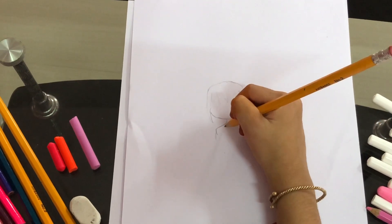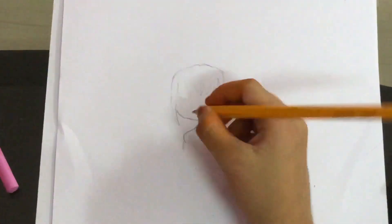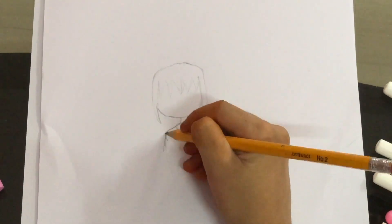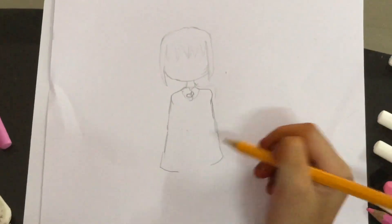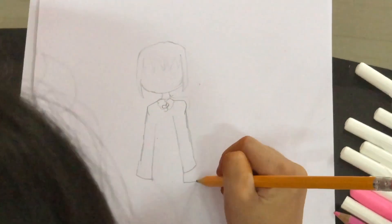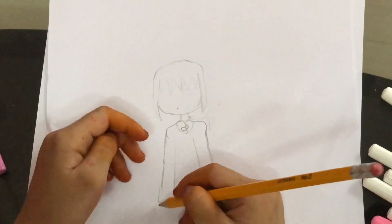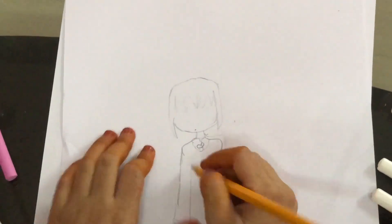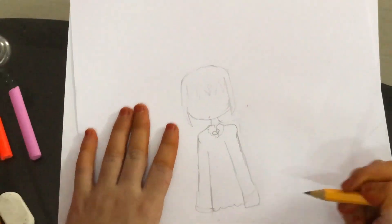Now what I'm going to do is draw some fluffy parts here for a jacket, and right here I'm going to draw little parts. Now I'm going to make the sleeves come down here, and I'm going to draw these really big wide sleeves. I like to make my sleeves really big so that you can't see the character's fingers. Now I'm going to make a little curve shape where the sleeves end.